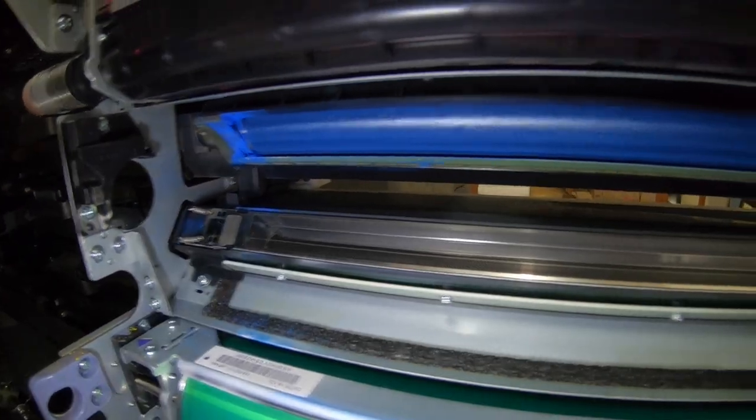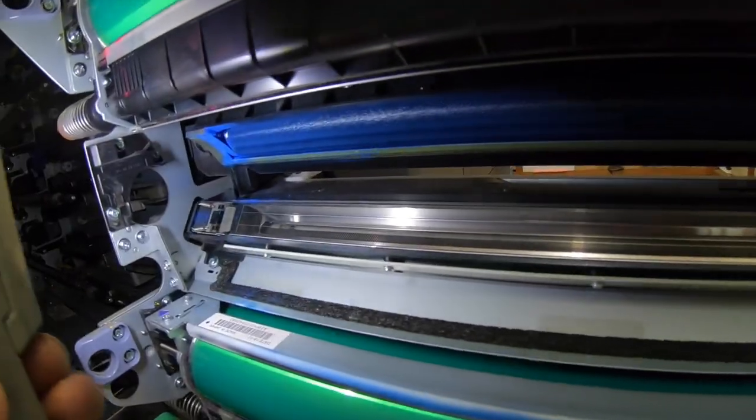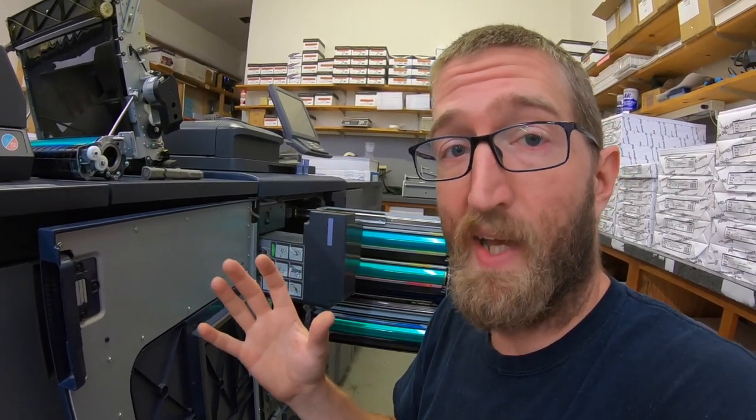It looks pretty good, so I'm going to consider the developing unit to be okay. From that I'm inclined to believe the developer just needs to be replaced. But I've heard you might want to replace the developing unit and developer at the same time, since they're both past their life. Sometimes putting new developer into an old developing unit can prematurely wear out that developer, meaning you'd have to replace both anyway later. Anyone with experience on that, please let me know.